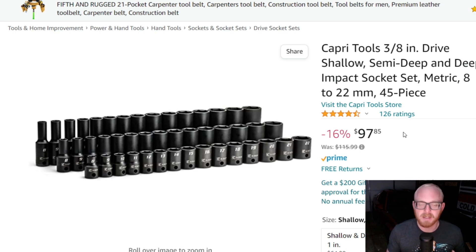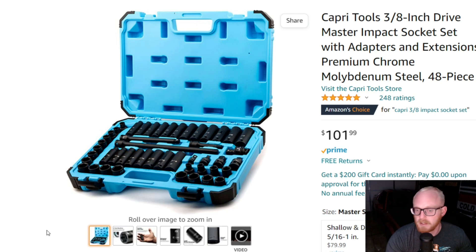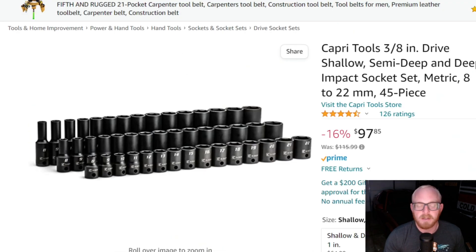It's a really good lineup. You're not getting any SAE, but I was okay with that because 98% of the time I'm using metric. It's in the same price range but it's a 45-piece set where the Quinn and the other Capri set are both 48-piece sets — eight of those pieces being accessories. Really you're getting 40 sockets and eight accessories in those sets, whereas this set is strictly sockets, which I was okay with since I already have extensions, universals, adapters, and reducers.